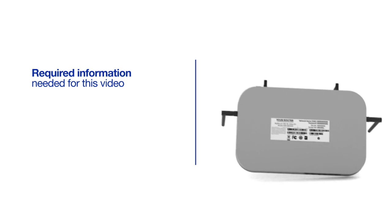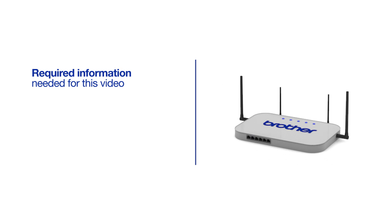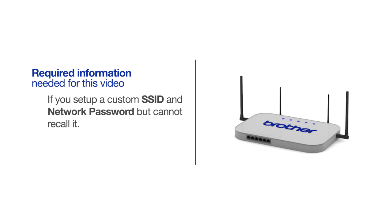You will also need administrator rights. If you have set up a custom SSID and network password and cannot recall this information, please contact your router manufacturer. Setup cannot be accomplished without this information.